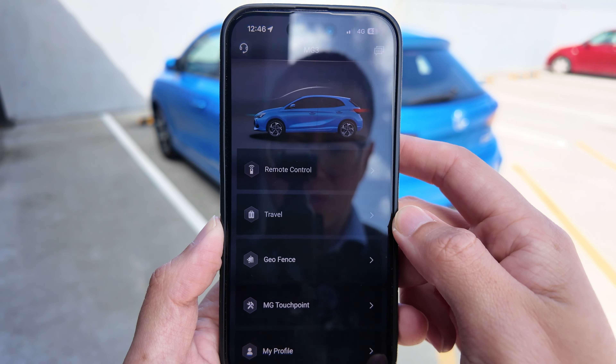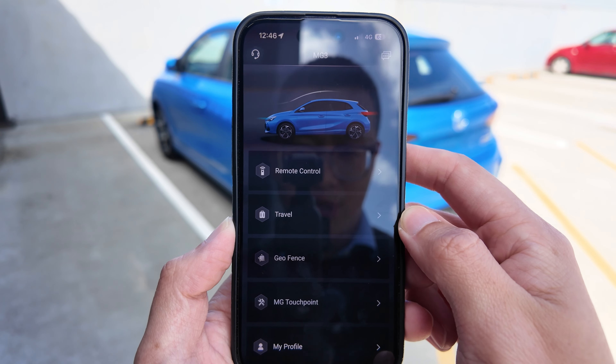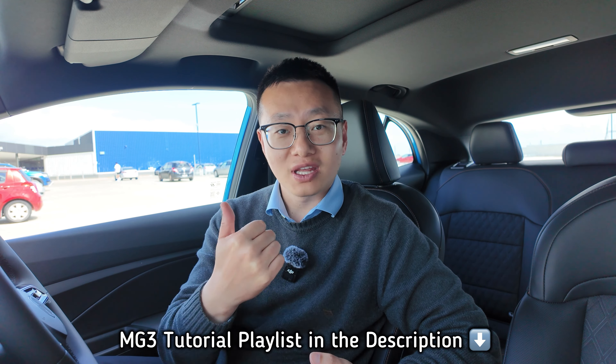So that's the quick guidance for the MG iSmart functions for your MG3. All right, that's the end of this video. I hope you enjoyed the content. If you did, do not forget to subscribe and like — that's the best way to support this channel. As always, I will see you in the next video. Thank you very much.